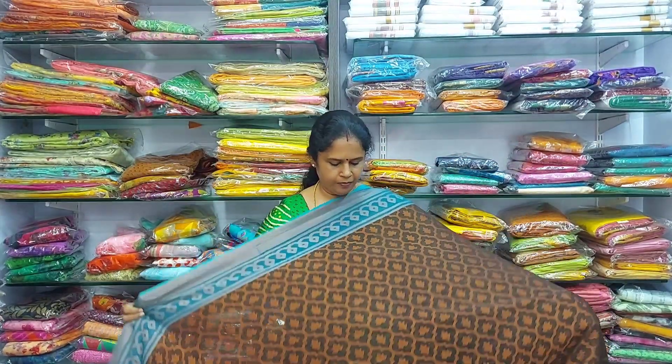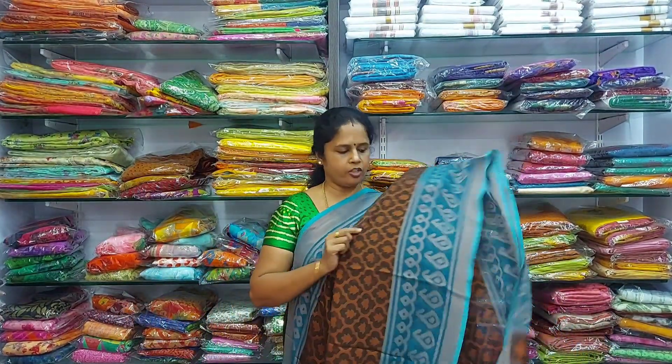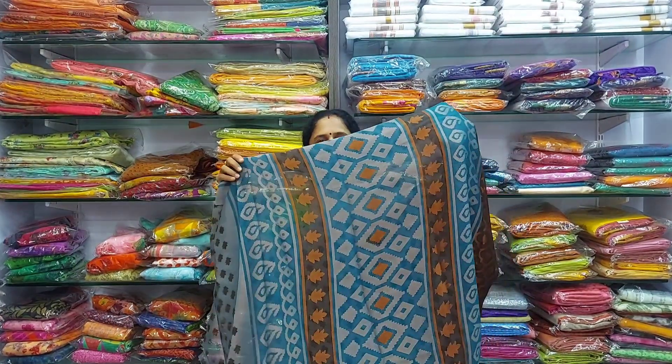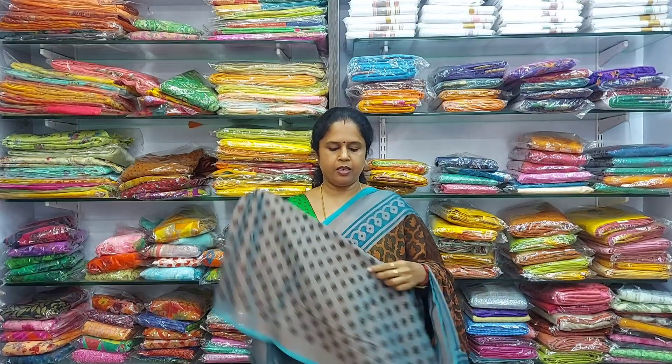Next colour is a beautiful and rare colour combination. This is the pallu and this is the blouse. All these are 850 rupees.